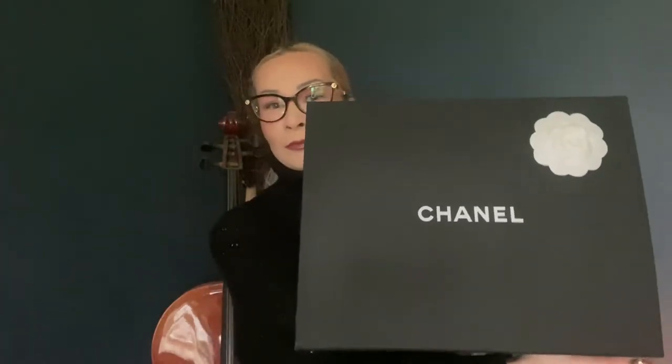Hi everyone and welcome back to another video. This is going to be a reveal — I didn't do an unboxing on this video because it's something that I've wanted for a very long time and it was a little bit personal to me. As you will see in the title, it is in fact a Chanel reveal. This is the box that it came in.